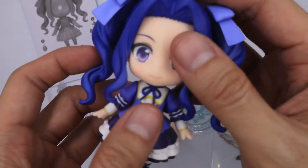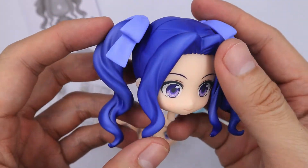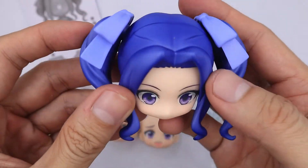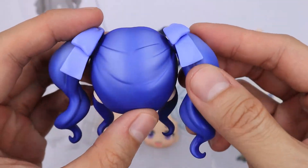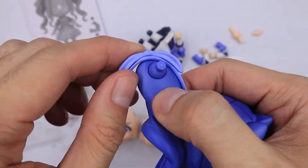Now moving to the main nendoroid. Let's start with her head. Her hair is painted with bright, vibrant blue. There are some posing possibilities even with her hair, and this part here is removable.